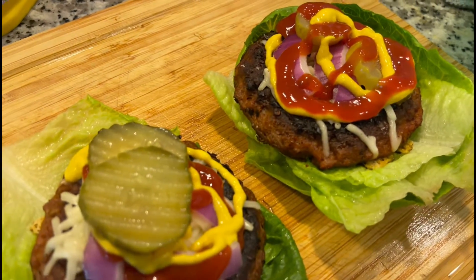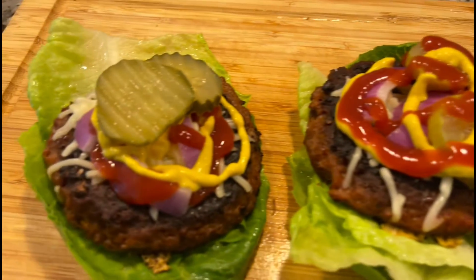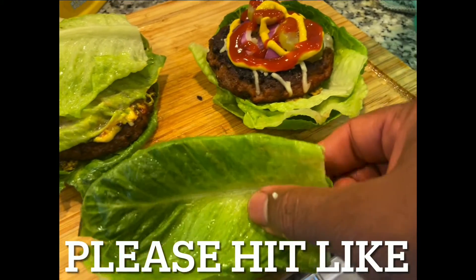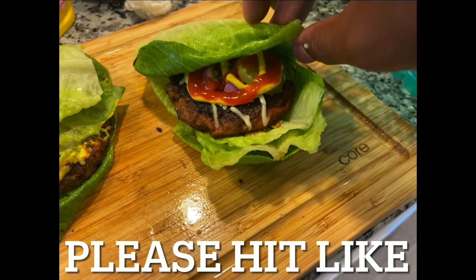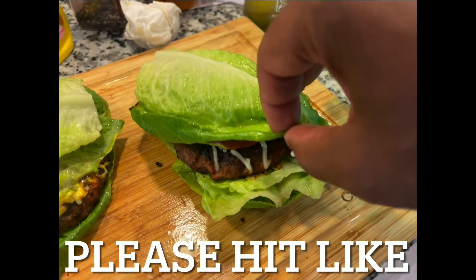You can buy the Beyond Meat at Costco, Walmart, or your local grocery store. Try it out and comment — let me know if I was right, because this tastes so good. Please like this video. Alright guys, peace out.